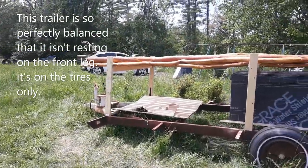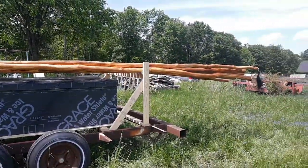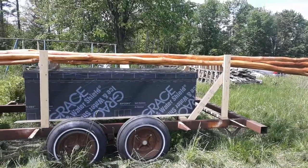There's the trailer. Far from complete, but closer than it was last week. All that's left really now is braces and lights.